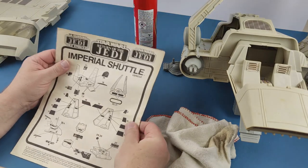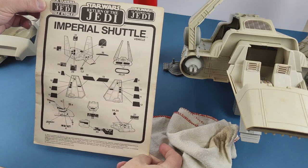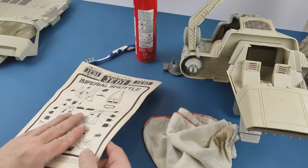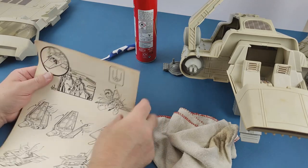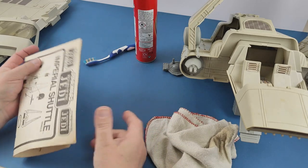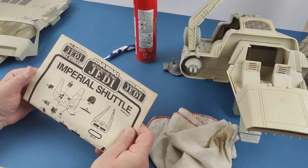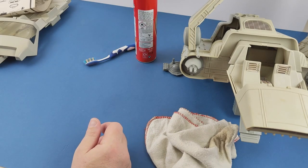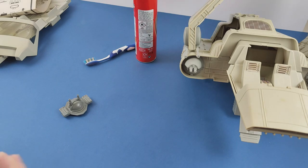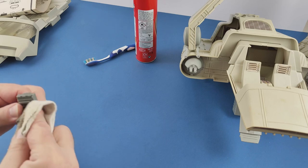There's not much we need to do on this instruction booklet. It has actually survived in remarkably good shape considering its age, so I'm pretty pleased with that. Once again, like the entire ship, it's just showing the minute signs of aging and yellowing rather than being a really pristine white — but I suppose that's just to be expected. Just give these little guns a bit of a clean, but I don't think there's much we can do with those.